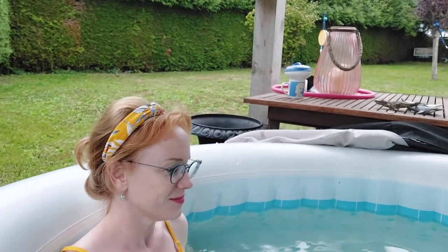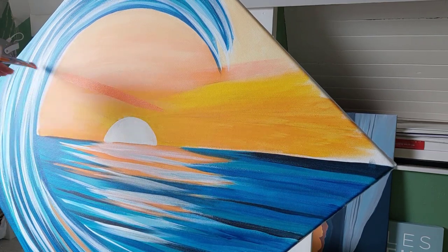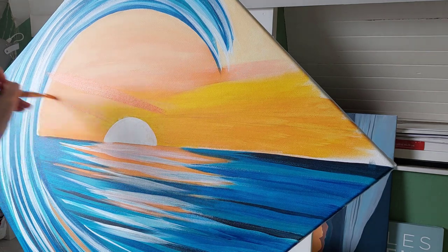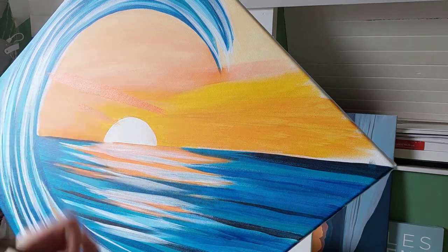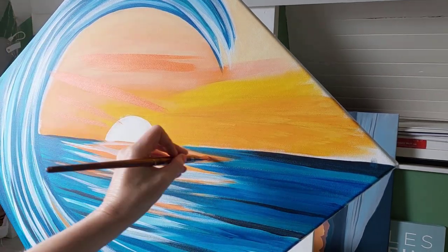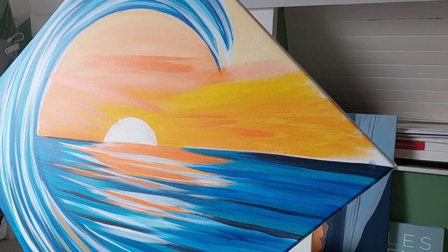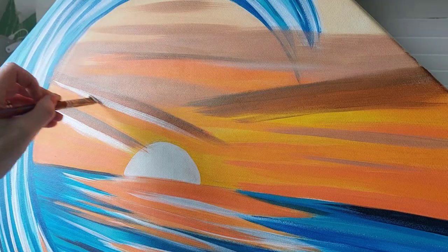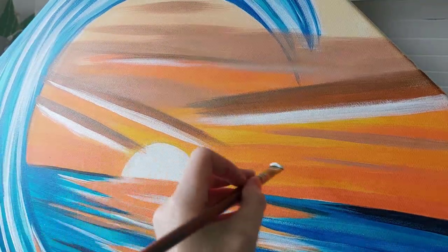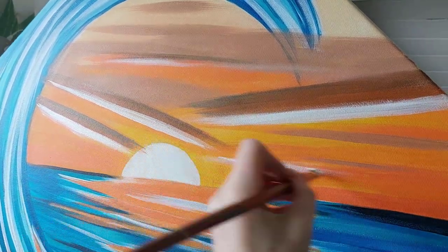I learned something quite interesting this week about something called fractals, and it's related to the kind of art that I make. Fractals, if you're not sure, are a curve or geometrical figure — like that of a snowflake, a tree, waves on the sea, or the clouds in the sky — in which similar patterns recur at progressively smaller scales. Looking at fractal patterns was found to reduce stress by up to 60%, and it seems that the stress reduction occurs because of a certain physiological resonance within the eye.